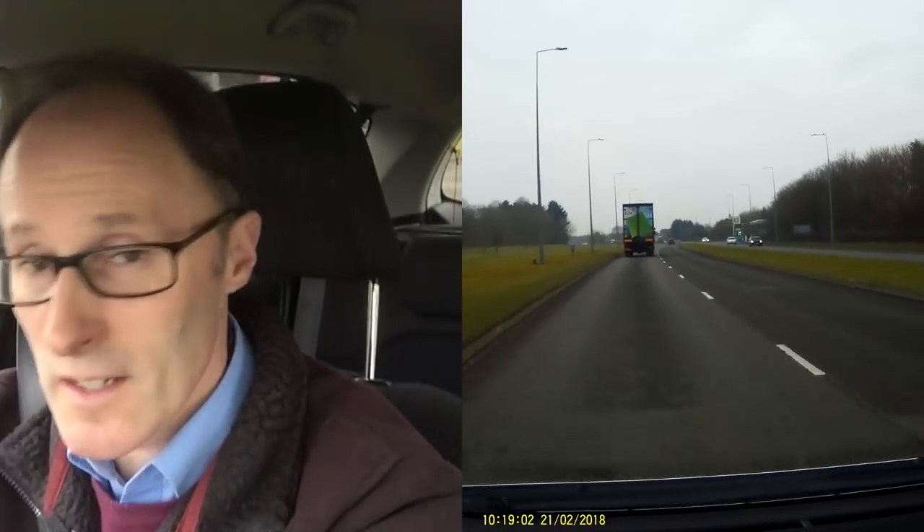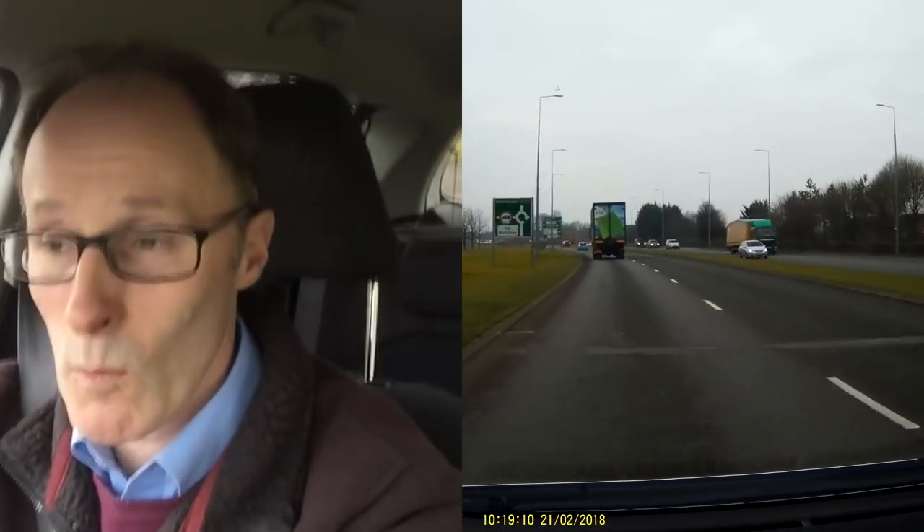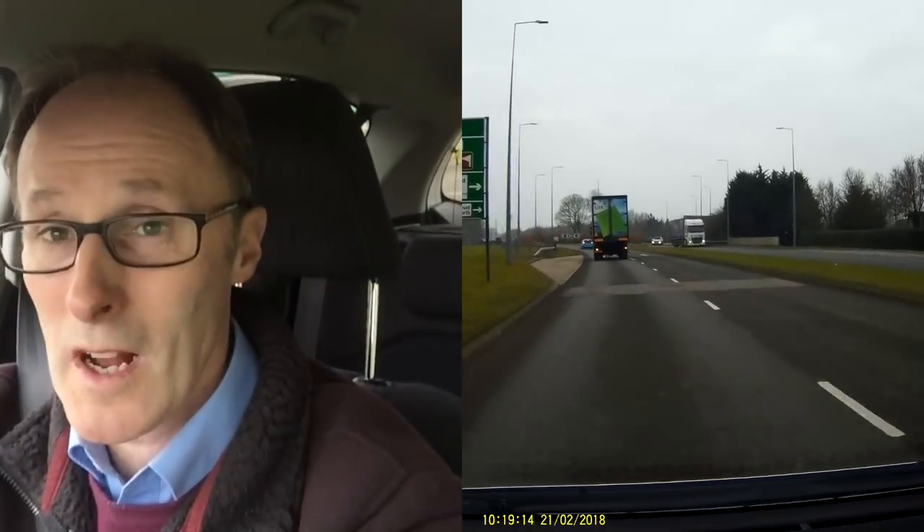I can see ahead there's a roundabout, so it's not worth overtaking because you might not be in the correct lane to go ahead. So I'm going to sit behind this truck. A little tip for overtaking trucks: if you're right behind one at a roundabout, when they come off, they're going to take a while to build speed up. So there's an opportunity to overtake them at that point when you come off.